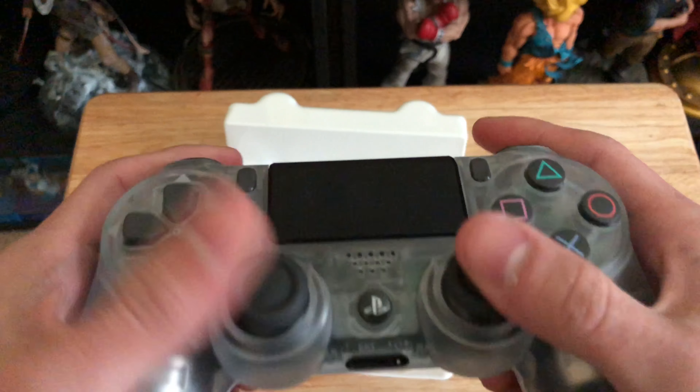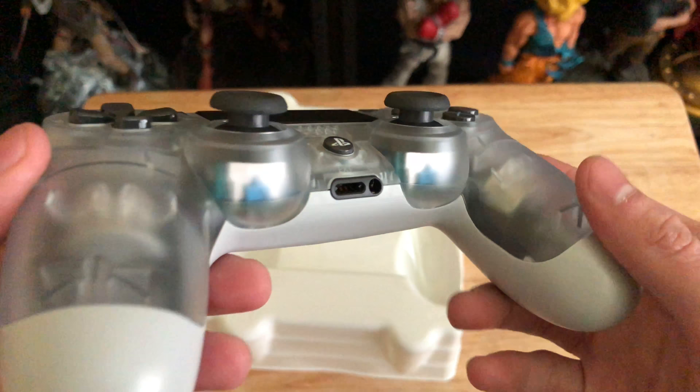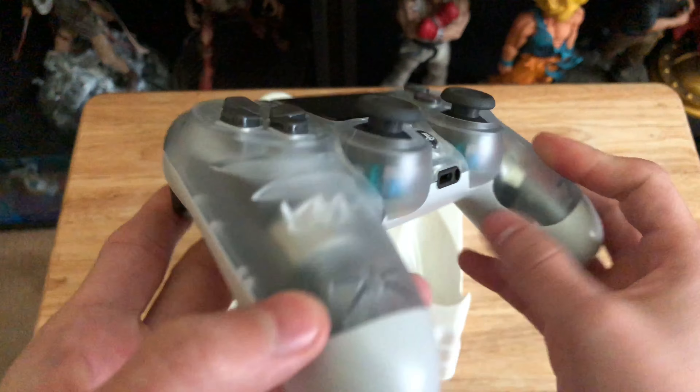Get on those Black Friday sales. Totally worth it — you gotta get some controllers, get them now cause they're cheap. Or cheaper, I should say. That is a nice controller.